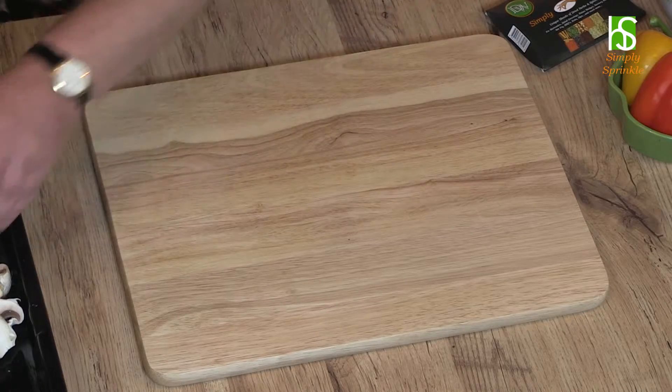Now we all know how to roast vegetables. Take your vegetables — I've got a selection here, you can choose whichever ones you like. I just dice, chop, and put them into a baking tray.